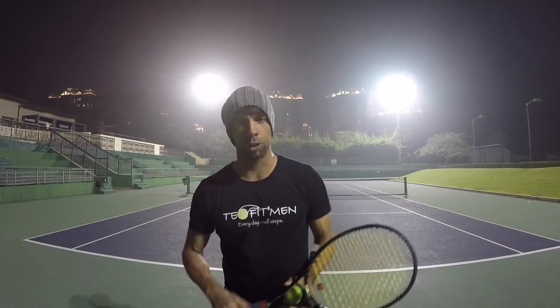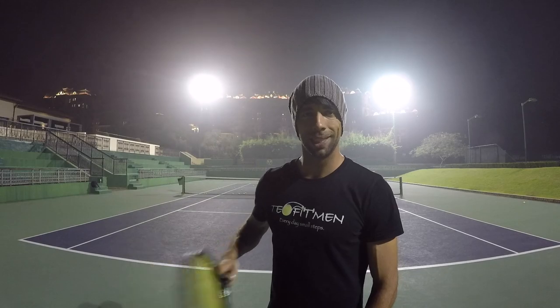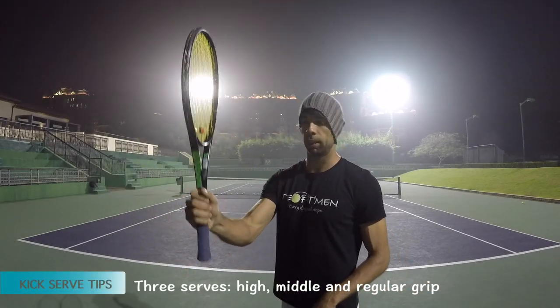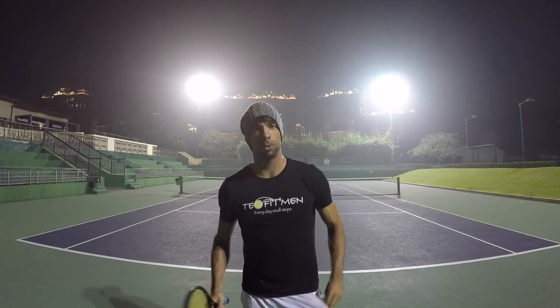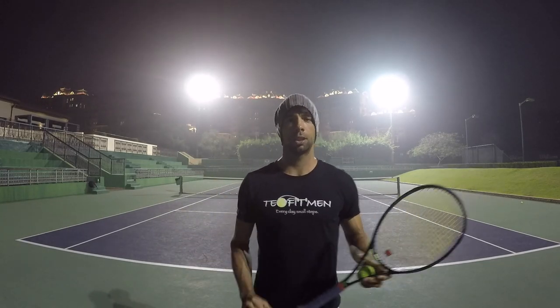Quick tip on how to work on your kick serve. You're going to need three balls and repeat these steps over and over again. First one is handle up, the second serve middle, the third serve here. I actually did this with one of my players the other day and it worked out very, very well.